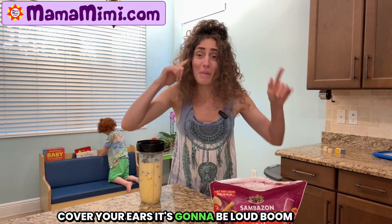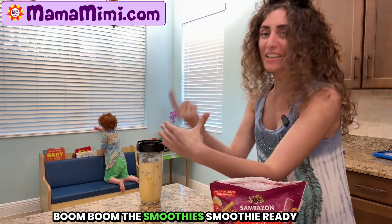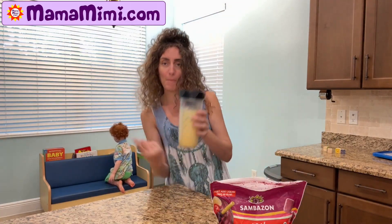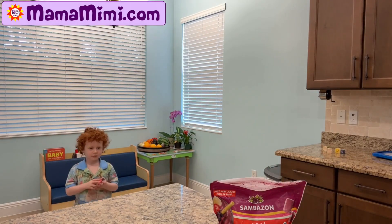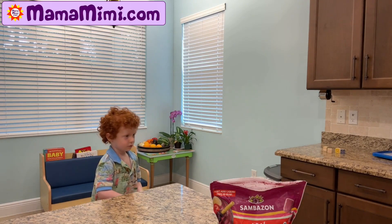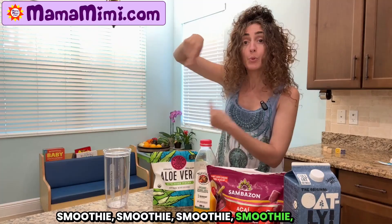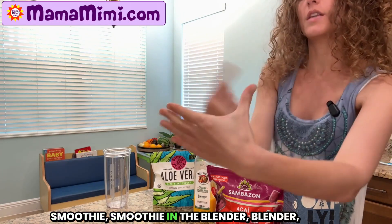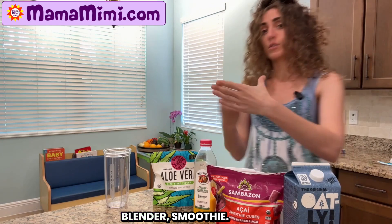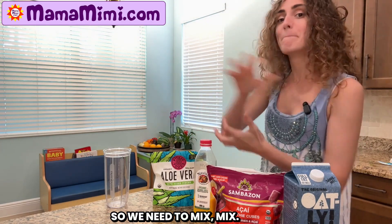Cover your ears, it's gonna be loud. Boom boom boom boom. Smoothie! Smoothie in the blender. Blender, blender, blender. Smoothie. So we need to mix, mix.